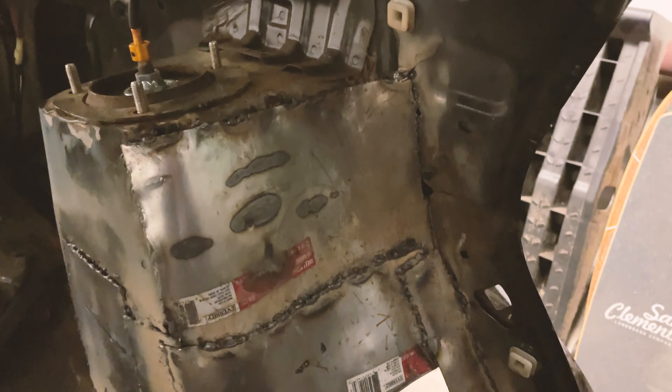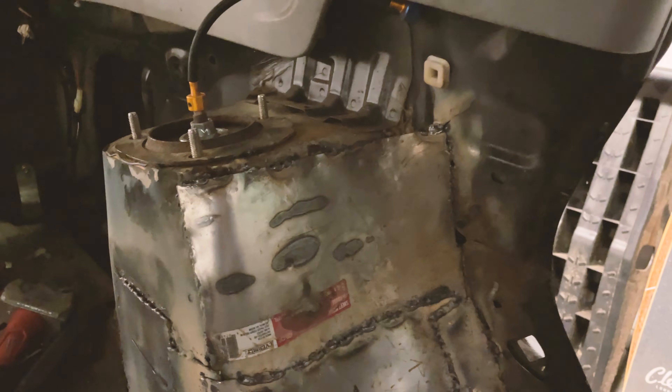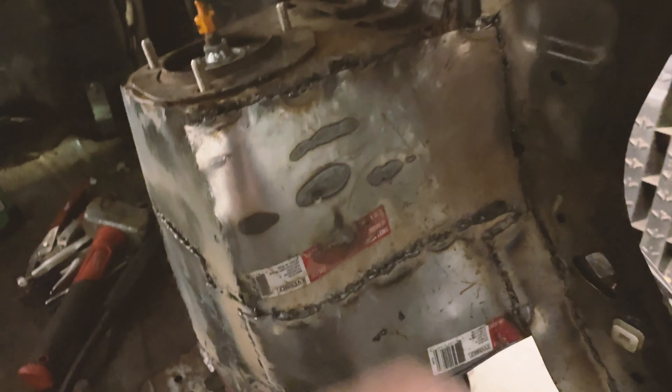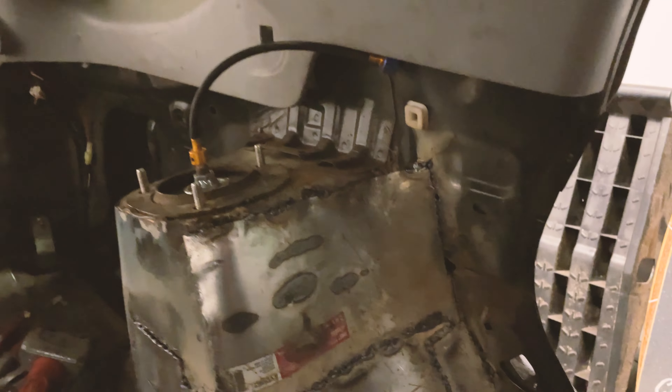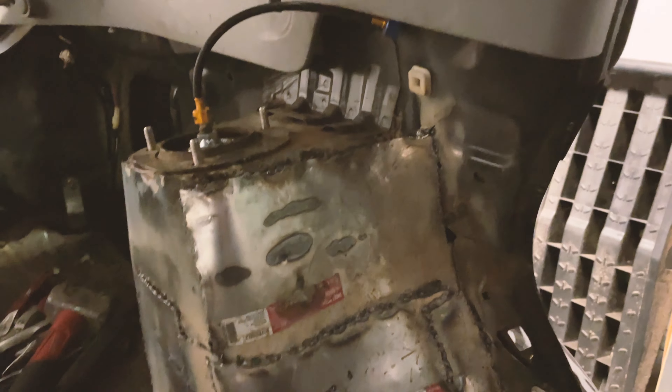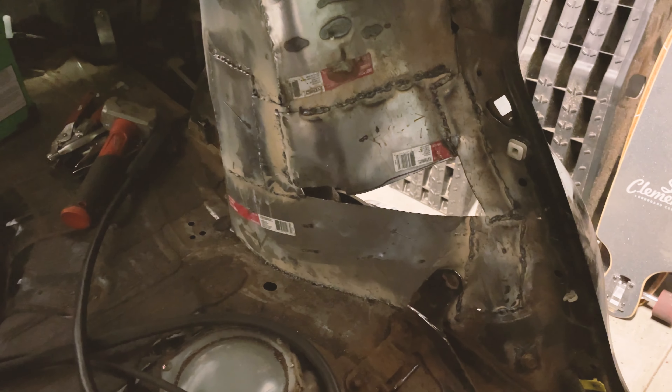I'm gonna get some caulking or something to fill in some of these gaps — like it's solid but I can try to fill in some of these gaps up top. However, you can't really weld to that because it's all rusty, so I might just clean out the rust and fill it in with something. Just a little bit left, not too bad. It was kind of difficult at first but hey, we're in it.